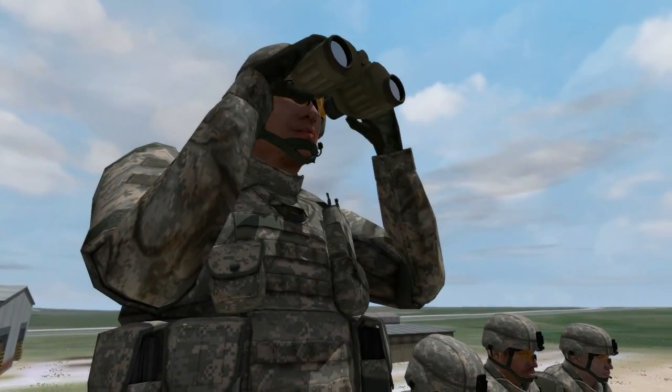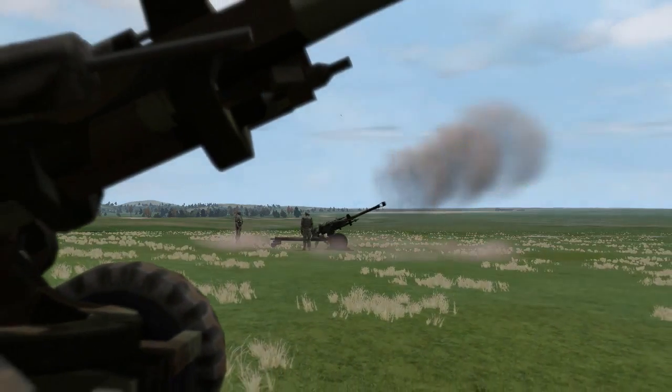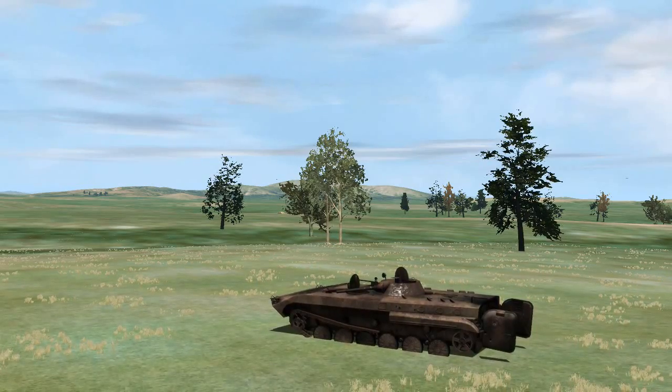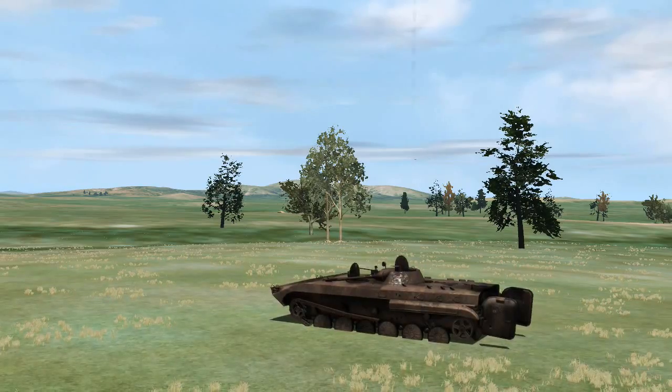Successive bracketing certainly takes the longest of the four techniques, but it ensures that your rounds will be within 50 meters of the target every single time. As you gain experience, you will become more proficient and quicker at putting steel on target.